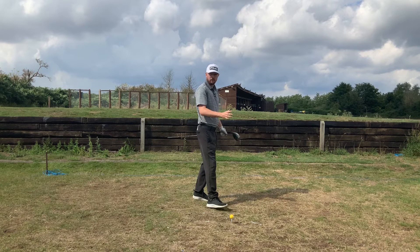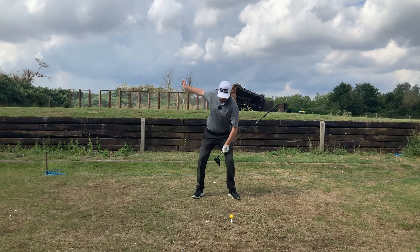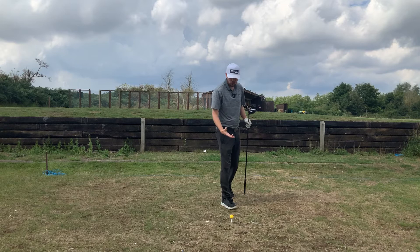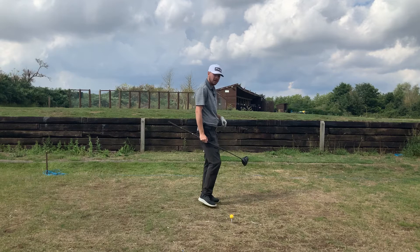We're not trying to do this — we're not swinging any faster. We're just using the ground a little bit better from this one thing: lifting that lead heel. Because as soon as we go back down, we're going to have a mini squat, and then we're almost jumping back up through the ball naturally, which is just going to ramp up club head speed. Everyone wants to hit the ball further by doing less, less effort. We're not really trying to do this — our body's going to do it naturally.